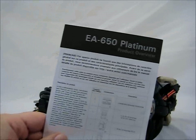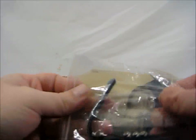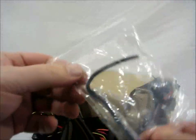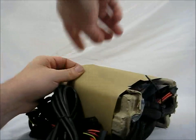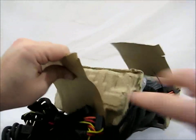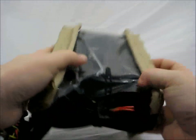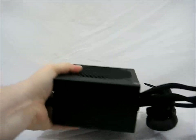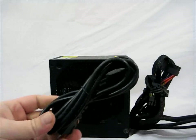Here is the product overview pamphlet that comes with the power supply. You get 6 screws to mount it and 2 Velcro straps to keep your cables nice and clean and tidy. There is the power supply itself, and the power cord.